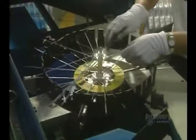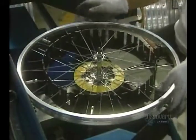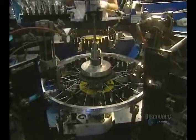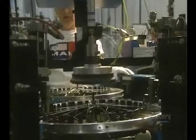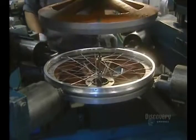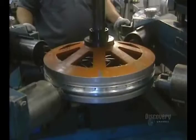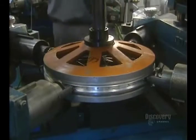Now we move on to the wheel rims. The 36 stainless steel spokes of each aluminum wheel are installed manually. The dexterity of these workers allows them to install spokes on 65 wheel rims in an hour. This spoke tool allows them to screw the spokes into the rim. This machine exerts a pressure on the spokes so that they'll have the desired tension. If there's too much or not enough tension, the rim will be crooked.